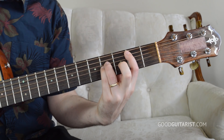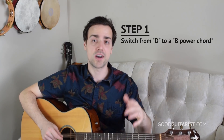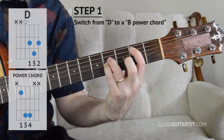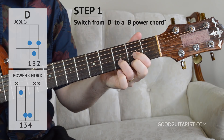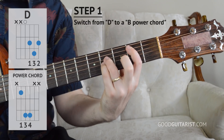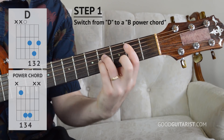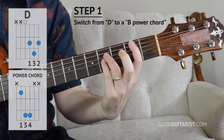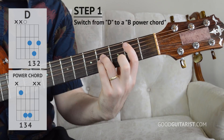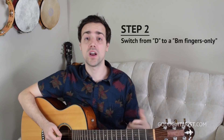So the first step I gave this student — let's call her Laura — was: go from a D chord to a B power chord, over and over. Just practice that transition repeatedly.